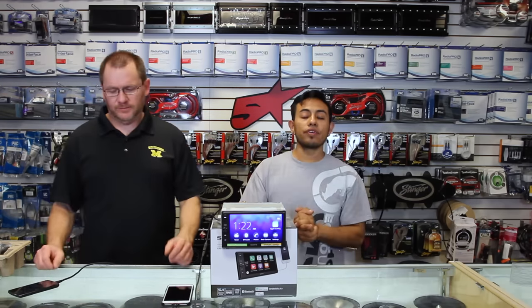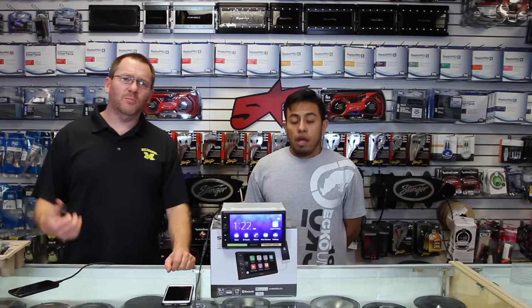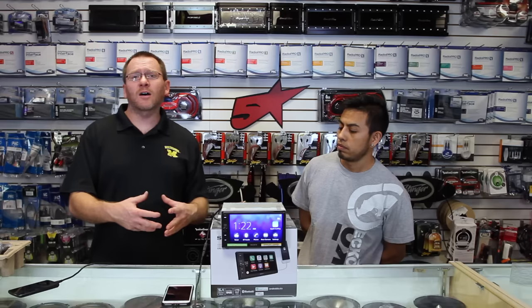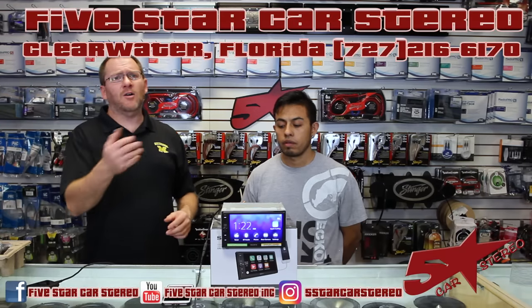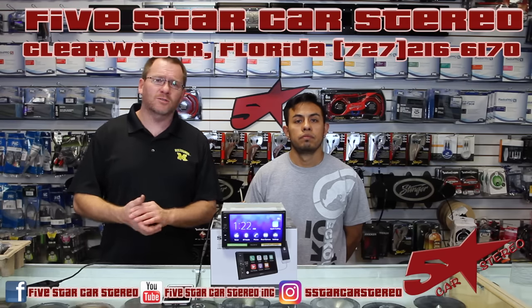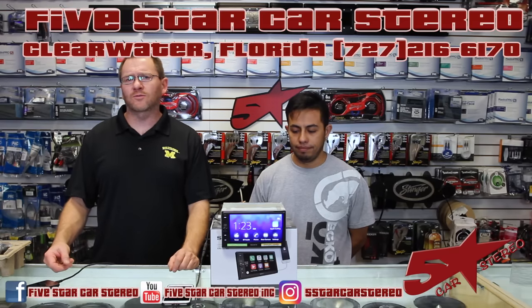We hope you guys enjoyed this — cool piece for sure, definitely a thumbs up. Thank you for watching. You guys can find us on Facebook, YouTube, and Instagram. If you like our videos, please subscribe and like them. Ask questions — we will answer them. We have a ton of videos on this radio, so if there's any feature we went over kind of fast, make sure you check out those extra videos.